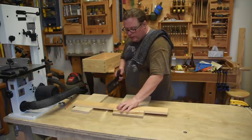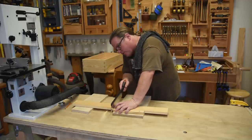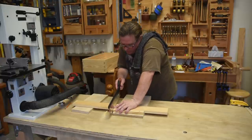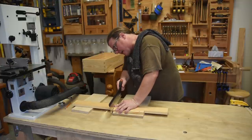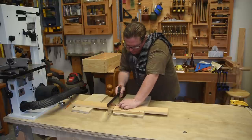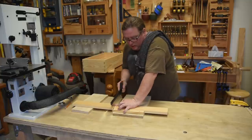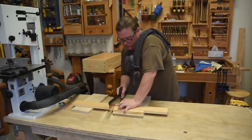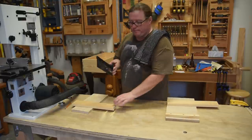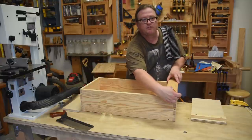Just imagine how long it would have taken to walk over to the table saw or band saw, get whatever jig I needed, adjust that jig to cut exactly on this line — even with a half a degree off — and then walk back over here. Now just take those same measurements for the other side and do the same exact thing.